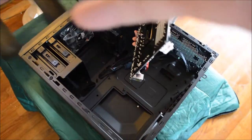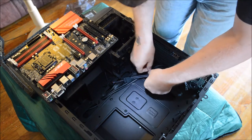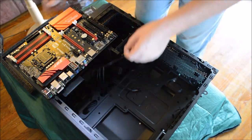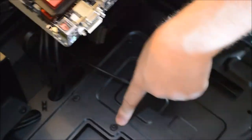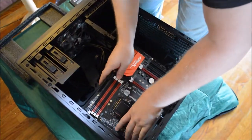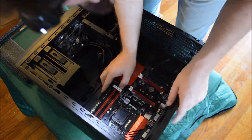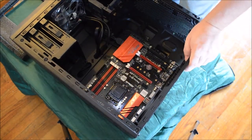Now we're going to put the motherboard into the case. Please be very gentle with it — these things are mostly fragile. Inside you have mounting points — there should be six: two at the top, two in the middle, two on the bottom. All of your mounting points are going to match up with little holes in the motherboard. You're going to slide the motherboard in and line it up with the back panel we installed earlier. Once you have it all lined up and in place, it should just fit right in and you'll hear a little click.